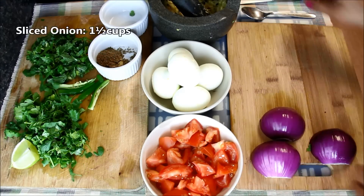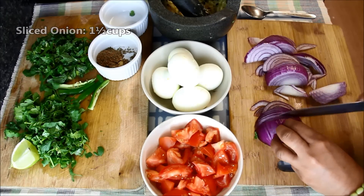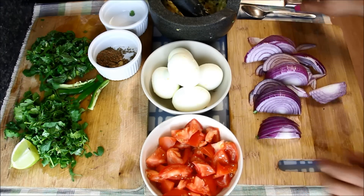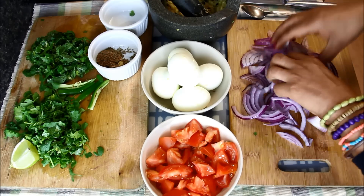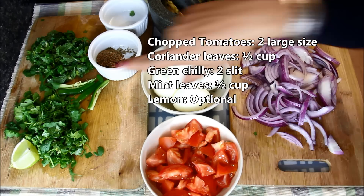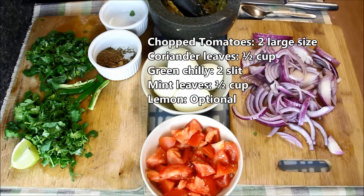Now I'll thinly slice these onions — it will become almost one and a half cups. I'll just open them up a little bit so that they are easy to cook. Today I'll also be using some chopped tomatoes, finely chopped coriander leaves, a few slit green chillies, some chopped mint leaves, and a small piece of lemon.